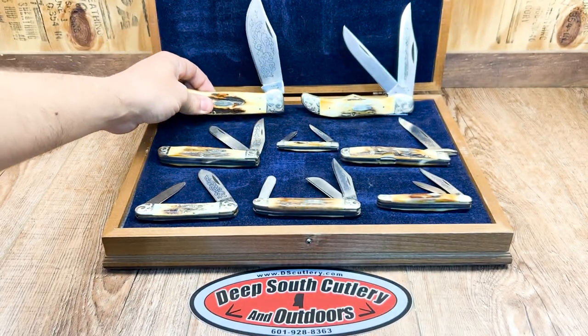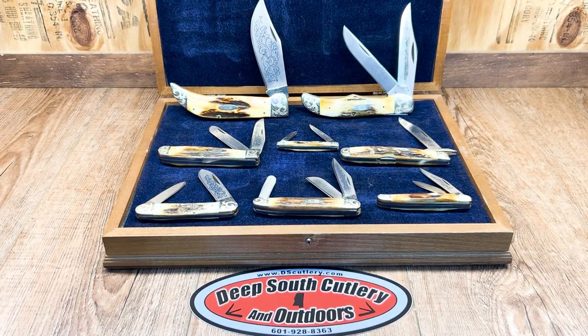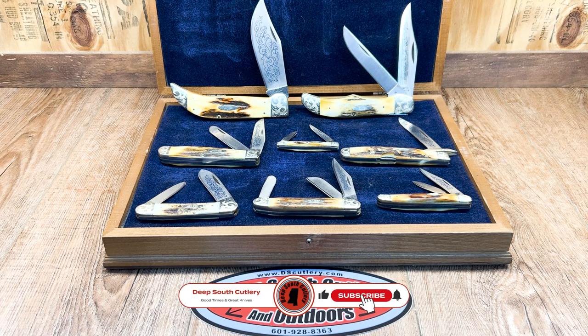We just wanted to share it with you today and let you take a look at it. Beautiful pieces, beautiful knives. I love that they're all in matching serial numbers — Blue Scrolls, '77s. Y'all like and subscribe. Thanks for watching. Good times, great knives. God bless y'all till we see you again.